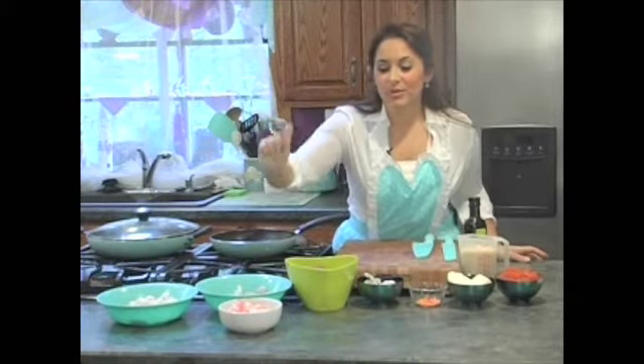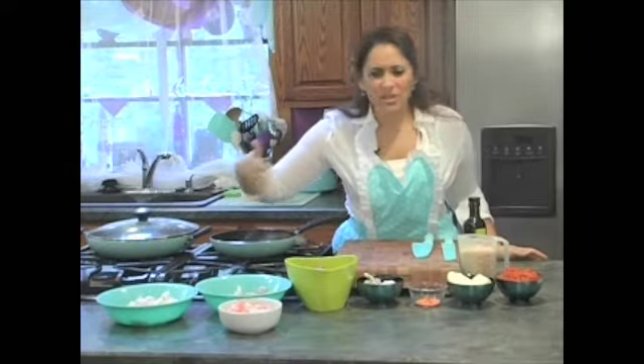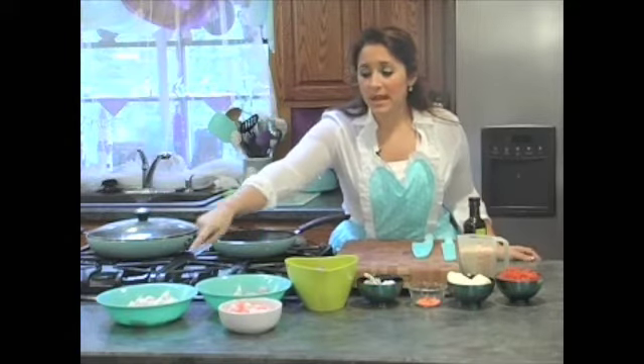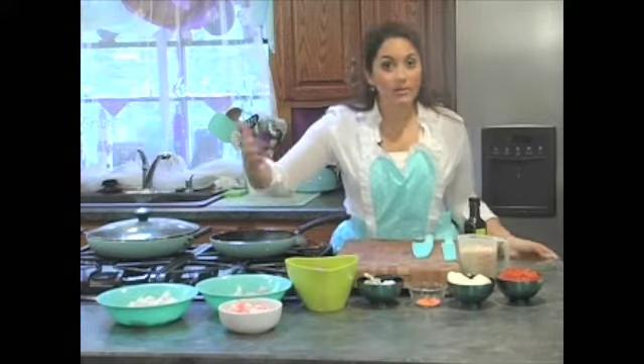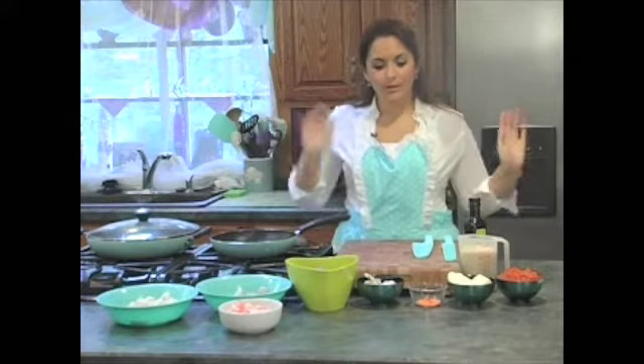You can also throw in some frozen shrimp, or if you want to splurge a little bit — though these are really inexpensive actually — you can put some little necks and bay scallops in as well. It was really cheap, so it's not too hard on the bank.